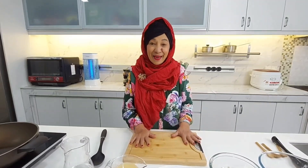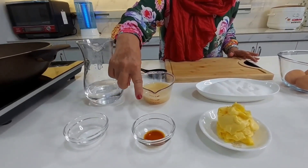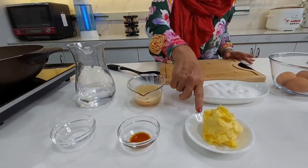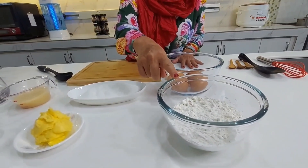Mari kita perhatikan apakah bahan-bahannya. Bahan-bahan yang diperlukan: air, soda bicarbonate, vanila, susu pekat, margarin atau mentega, gula, telur, dan juga tepung gandum.